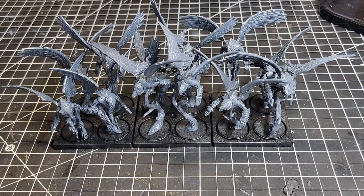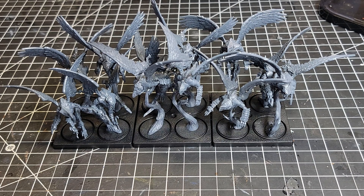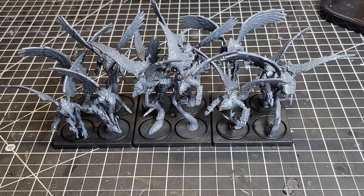Here we have the kit finished up. These guys are amazing to build — the instructions were very clear. If you're trying to figure out individual poses, one thing I noticed is that essentially each guy is made up of 10 pieces, numbered 1 to 10, and then the next guy starts over at 11 to 20, and so on throughout the kit.